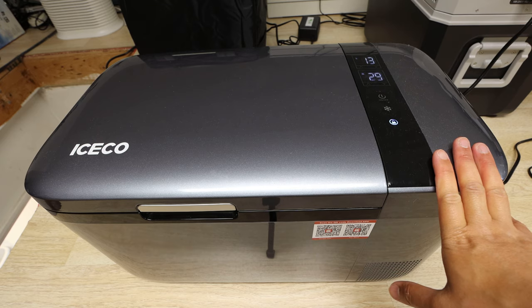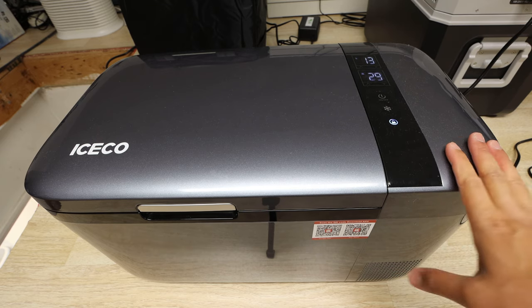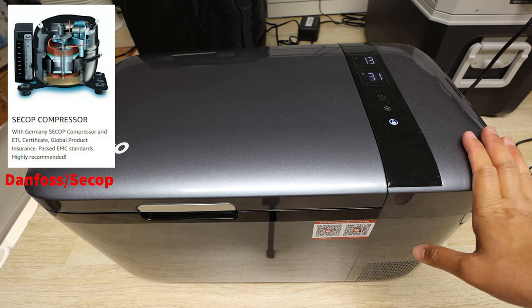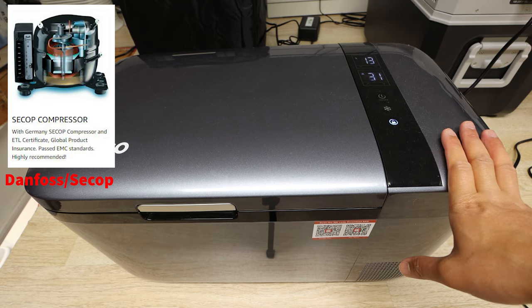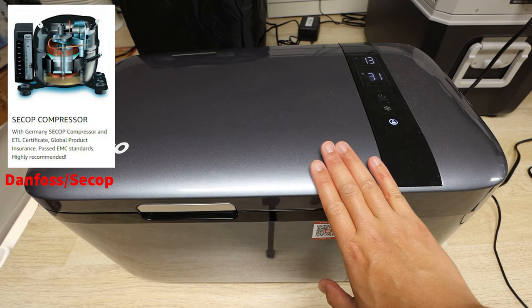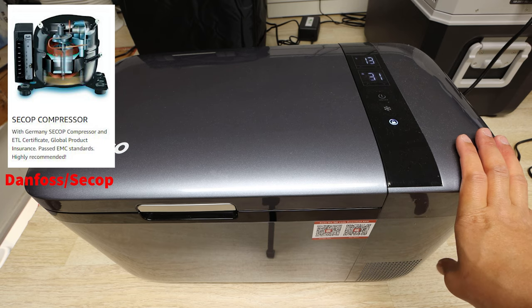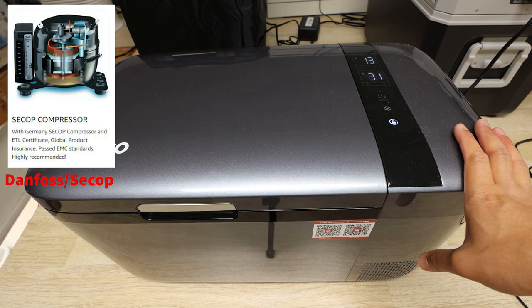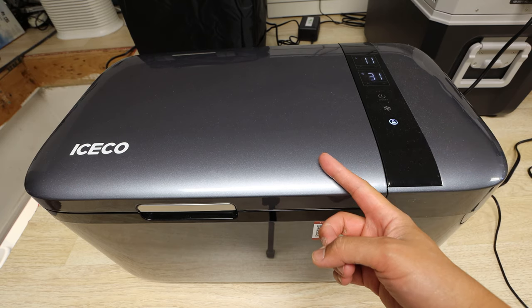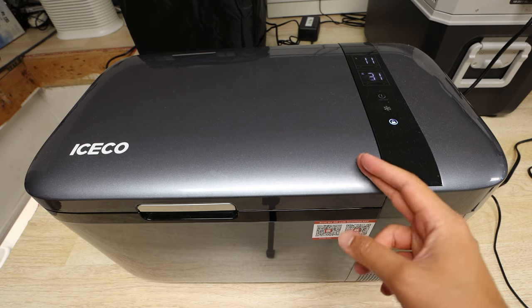This is a relatively unique product given its size and capabilities. One of the most important parts is that it uses a Danfoss compressor, which is a German design. I'm pretty sure many of the compressors now are made in China, but it is a well-thought-out design and Danfoss has a reputation for being quality, power efficient, and pretty powerful in general for cooling. Keep in mind that the compressor is the heart of the fridge freezer — if you have a crappy compressor, chances are you're going to have an inefficient or unreliable unit.